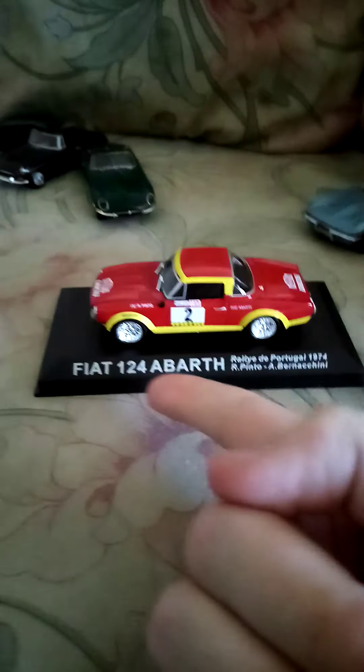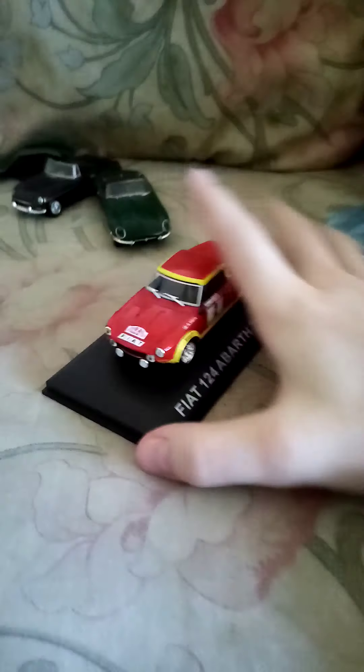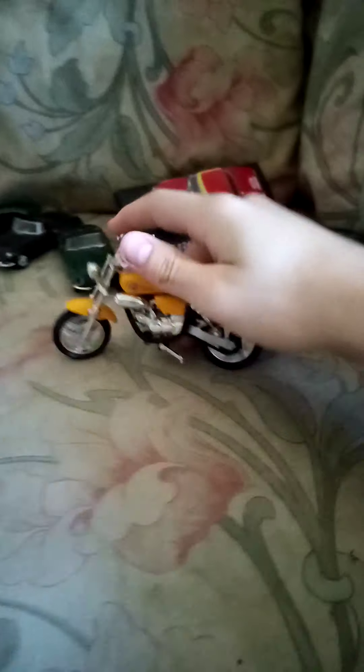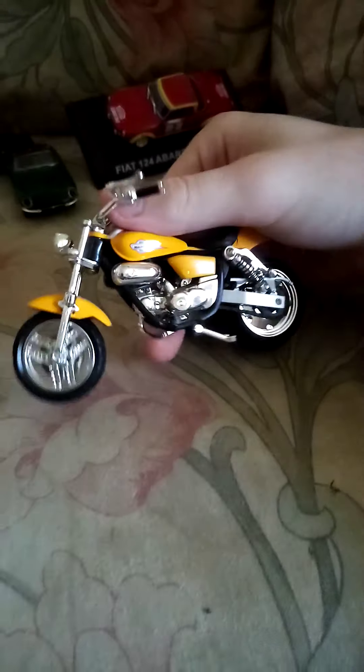I'll give you a little bit closer — it's at 1:29 or 1:24 scale. It's got a gorgeous little detail. I'm into anything really — cars, buses, trains — but I don't have any trains at the moment. And here's a motorbike; I don't know what kind it is, but like I said, it's an introduction.